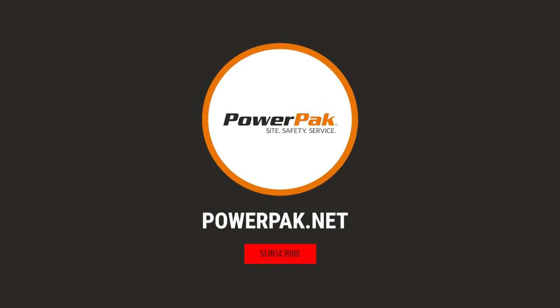Thank you so much for all this information, and I hope you guys enjoy. Stay safe out there with PowerPak Civil and Safety.